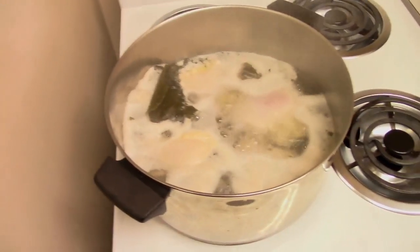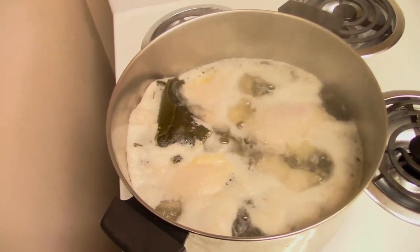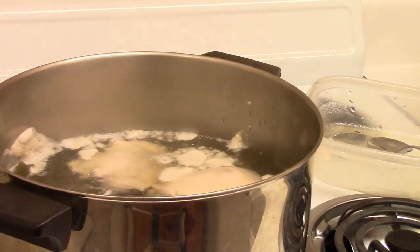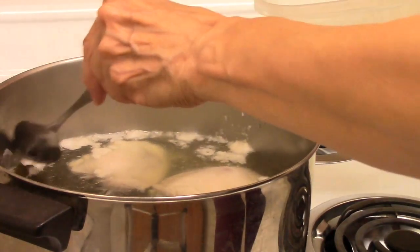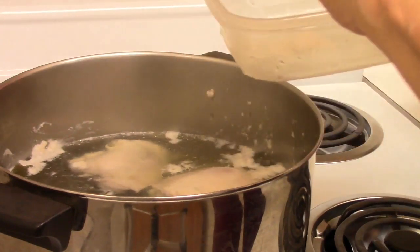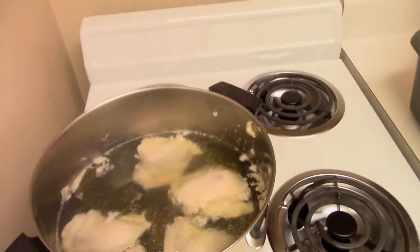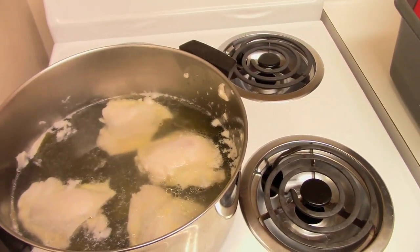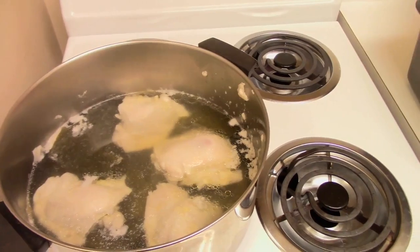I'm going to turn the heat off. The recipe says to lift out the kombu and remove the scum, but I kind of like kombu so I'm going to leave it in there. I am going to remove the scum though. I'm just going around skimming it out. I'll be doing this until I get most of it out. I'm going to leave the kombu in there — I can see why they say to take it out, but I'm going to cut it up and dip it in the ponzu sauce.